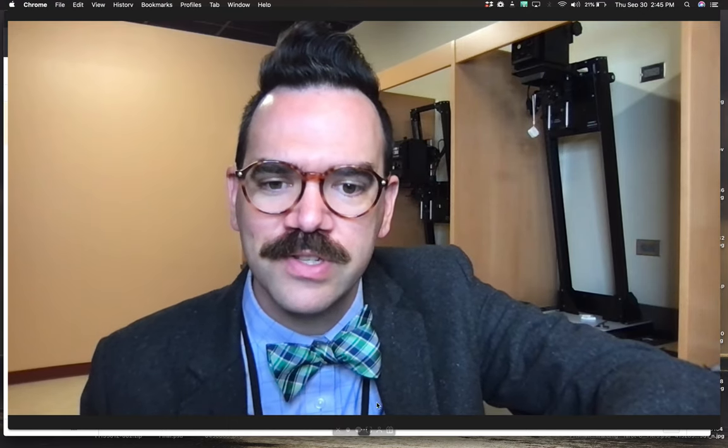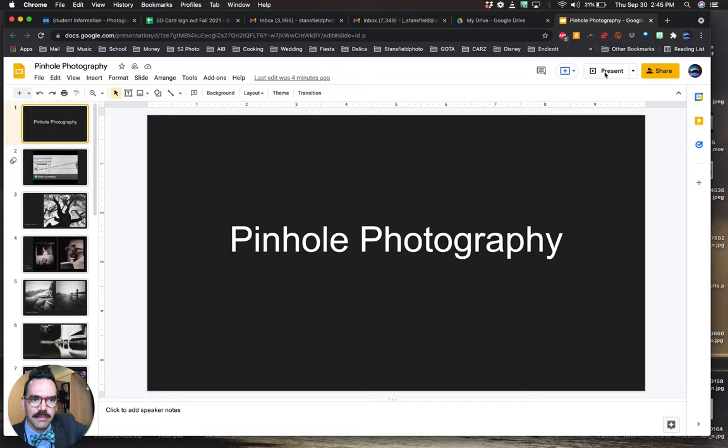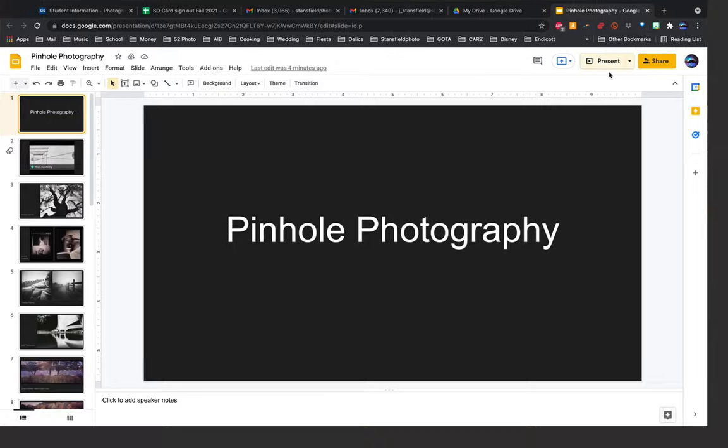So let's jump into this. I'm going to share some work from some photographers with you and dive into what we're going to be doing for our project. Let's go.